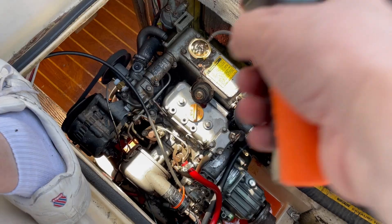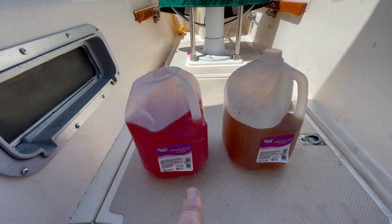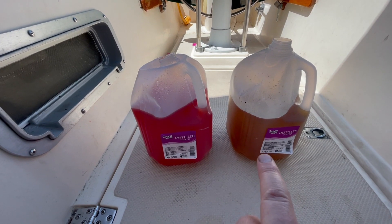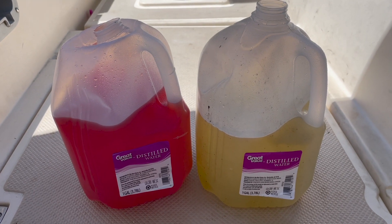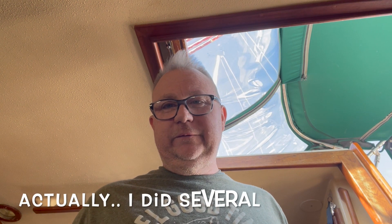I've got some distilled water in the system and I'm going to run it for 15 minutes now. I've got her started up. I completed the flush — this was what I drained out, and this was after the first fresh water flush. That's the second flush next to the original. So I did a drain and flush of the cooling system.